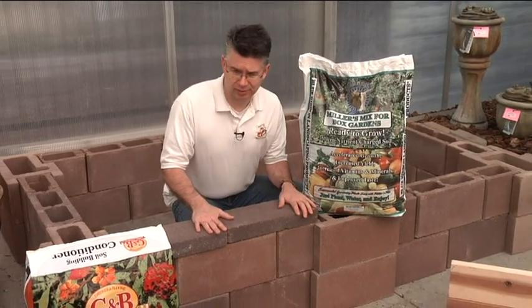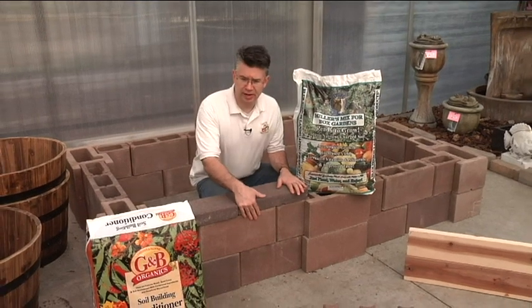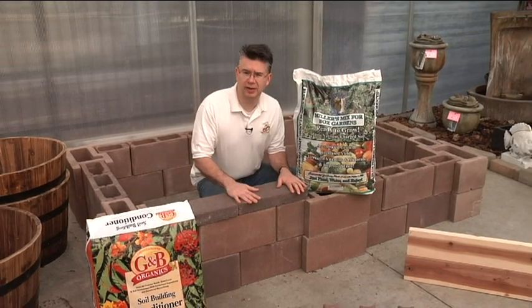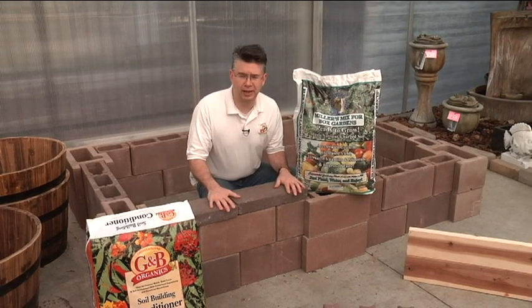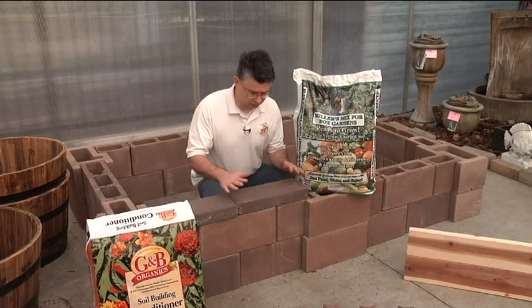You're looking at 25 to 30 years out of a raised bed like this. Very decorative, very attractive. You never have to treat the wood, you never have to protect it — it's just going to last for a long time. Very, very inexpensive. A great way to do it.